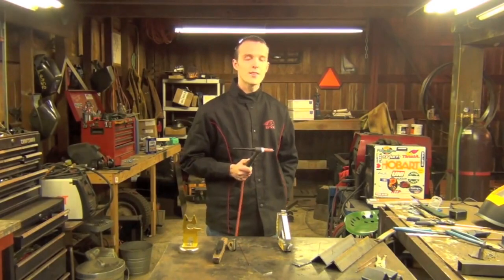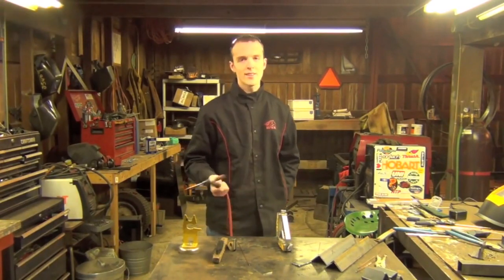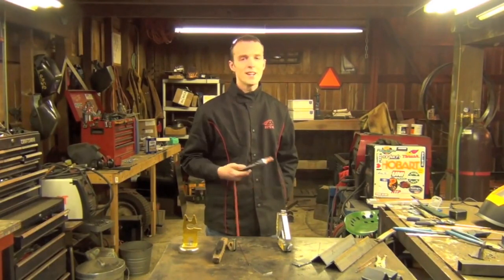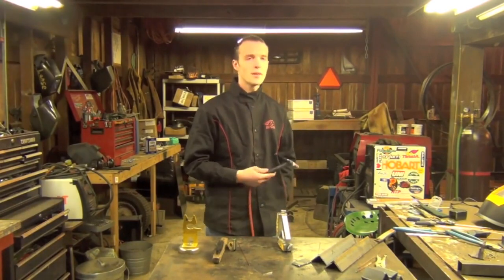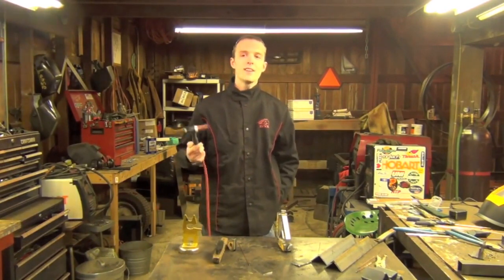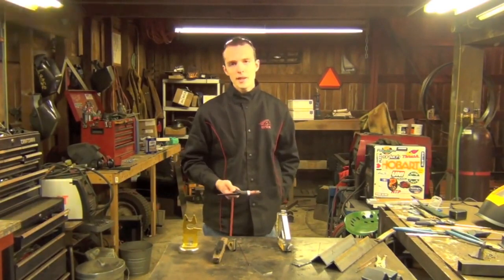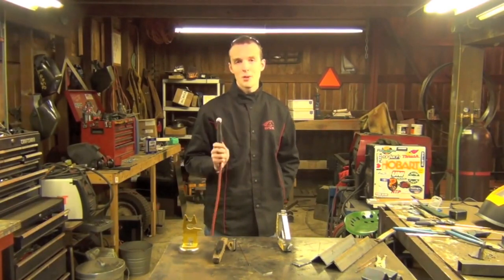TIG is an expensive process to run — it takes expensive machinery, and you don't put down nearly the amount of material in a set time that you would running flux core, stick, or other processes. Your average TIG welder doesn't exactly work for peanuts either. So you're probably not going to be paid to weld one-inch thick steel with the TIG process — if they do use TIG, it might be just a root pass with the rest filled up using something else, mainly because it's cheaper to weld thick steel with other processes.